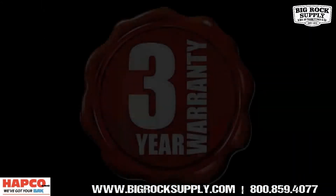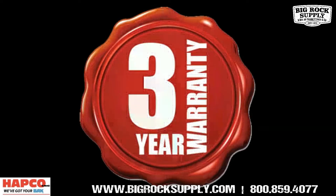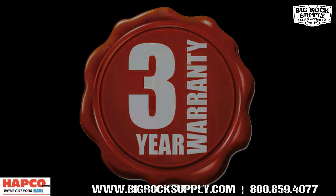A three-year limited warranty is included, with shipping both ways to a Hapco service center for warranty repairs, exclusively from Hapco Inc.